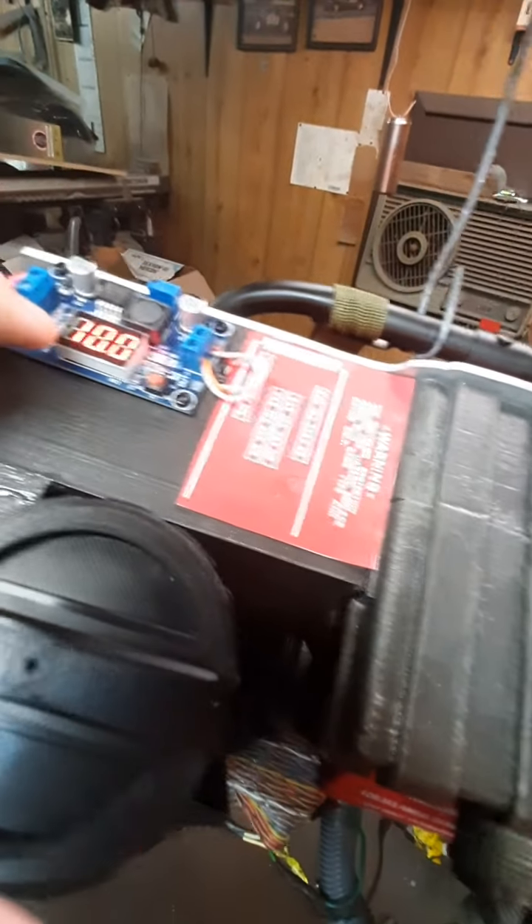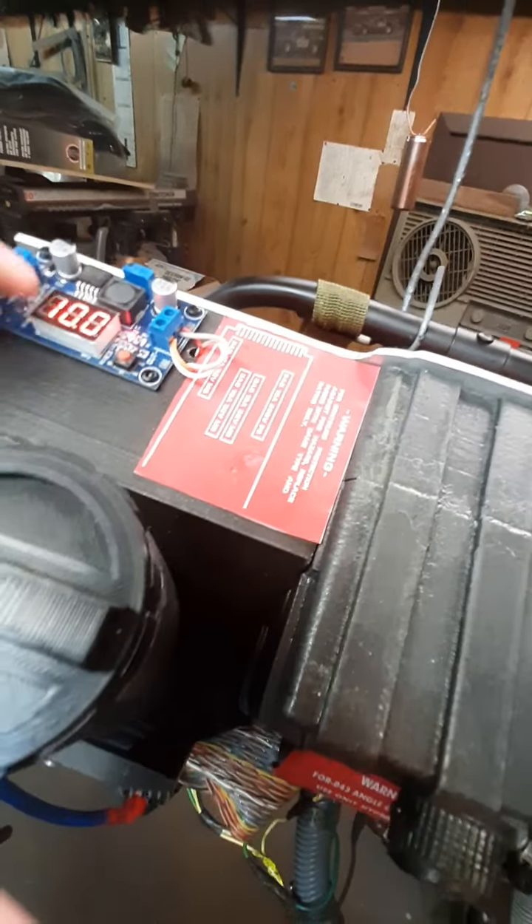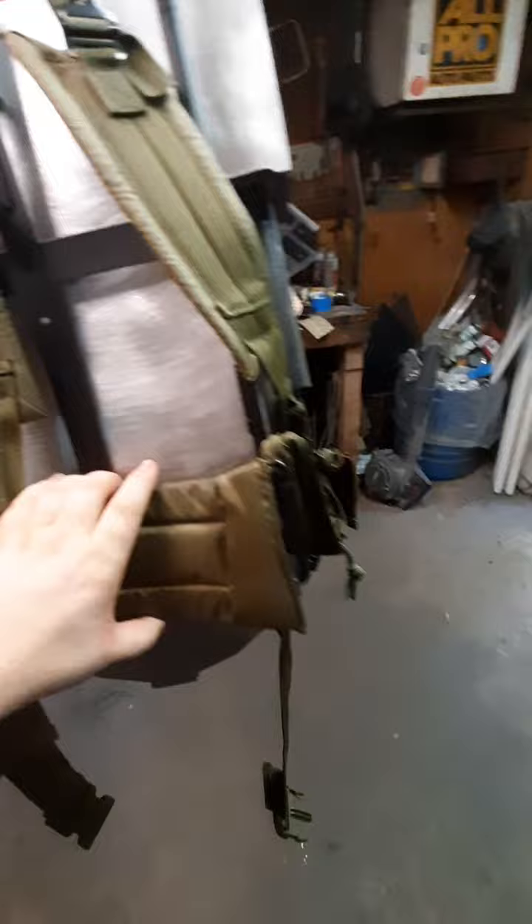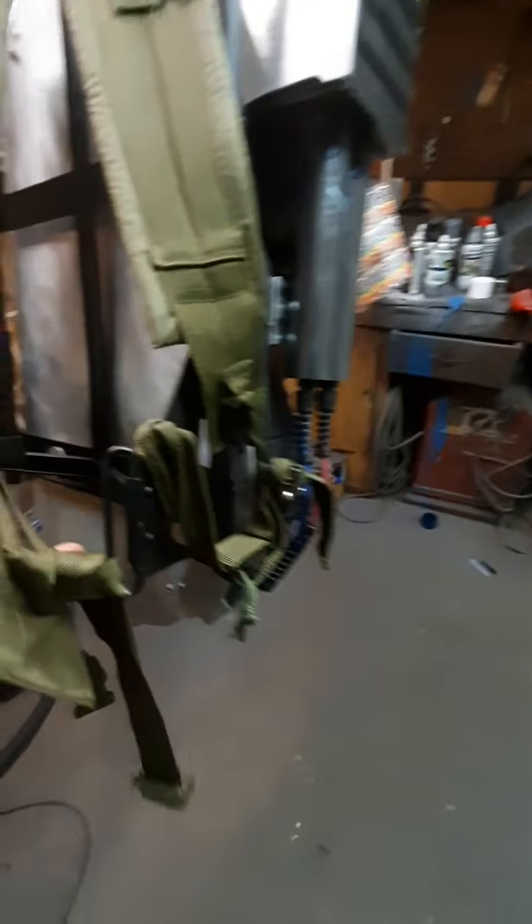This is actually functioning — this is your power supply for the pack. It ties directly to the battery, gives you a voltage readout, and then distributes voltage to everything else in the pack. It has a solid aluminum back plate mounted in there.